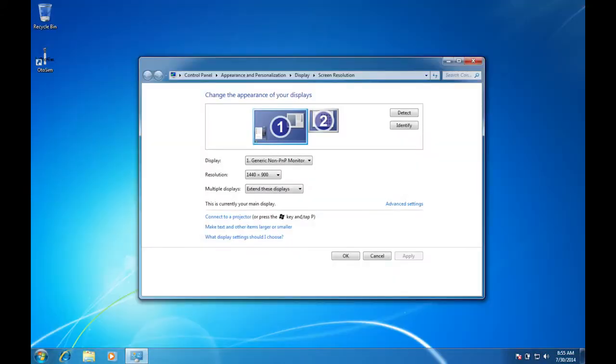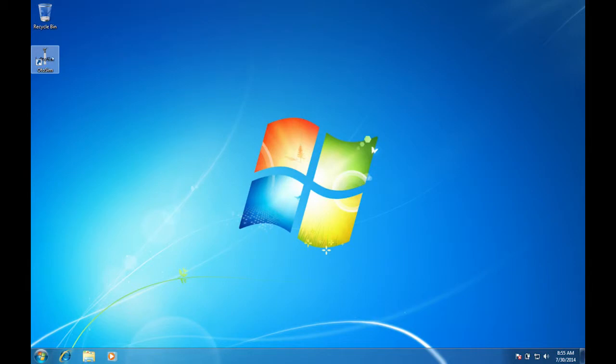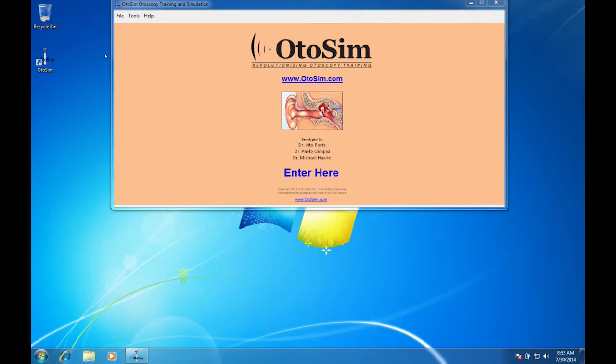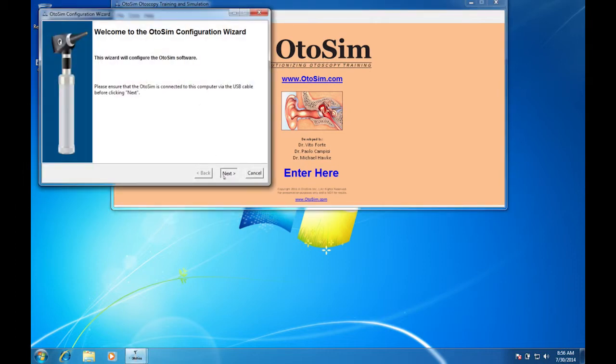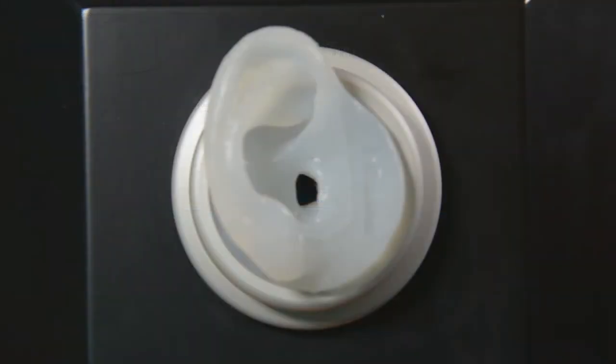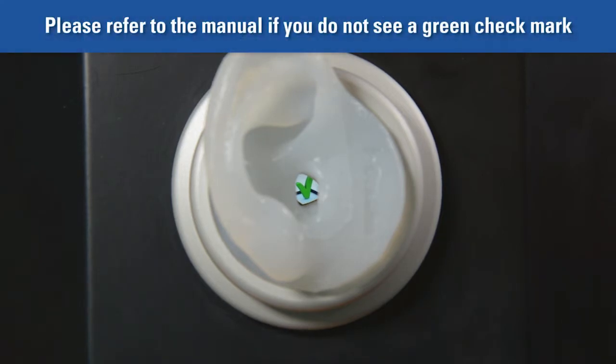Testing the OdoSIM display unit. Open the OdoSIM software by double-clicking on the OdoSIM icon from the computer desktop. From the top left side, click on the Tools menu and select Configure OdoSIM. Follow the prompts. Once you click Test OdoSIM Unit, please look into the unit with an otoscope. You should see a green-colored checkmark. This confirms that the unit is ready for use. If you do not see a green checkmark, please refer to the product manual for the Technical Troubleshooting section. You can always contact us should you need further troubleshooting assistance.